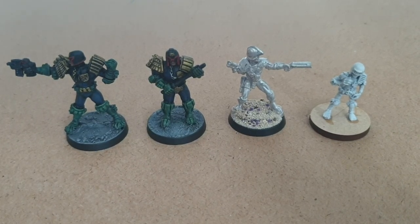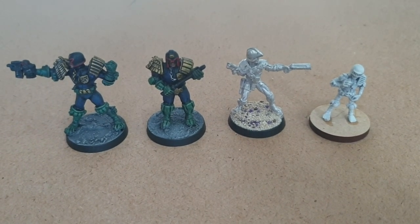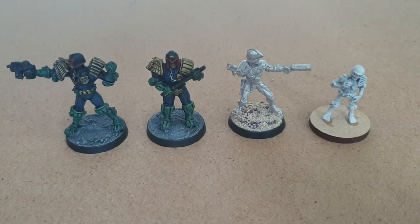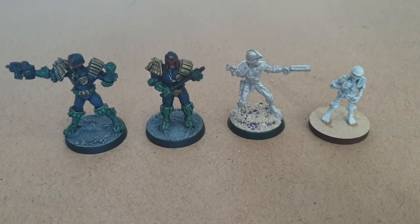Hello guys and welcome to another edition of Rage Against the Dice. Today we're continuing on with our 2000 AD based content and we're playing a difference of size. As you can see here I've got a couple of judges — Johnny Alpha and then a really, really tiny Judge Death.